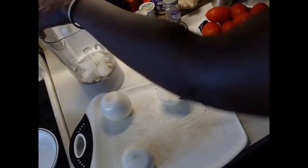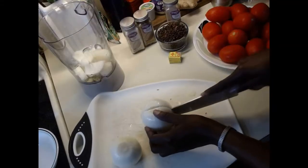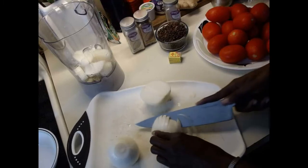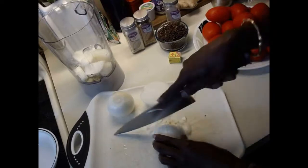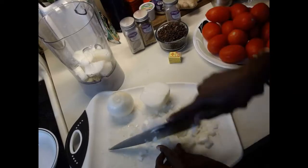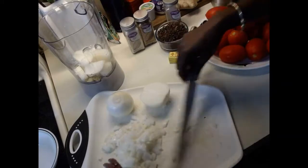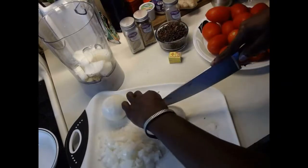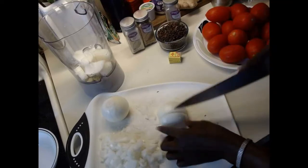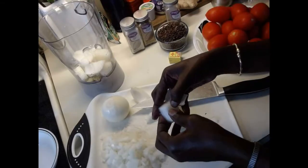Just cut the onion in two and drop it in the blender. I'm keeping a small piece of onion aside to fry in the oil first, and I'm also setting some fresh onions aside — cut into thirds — to add as a garnish near the end of the stew when it's almost done.